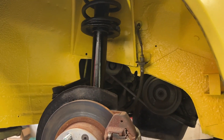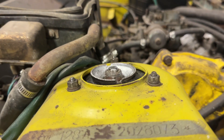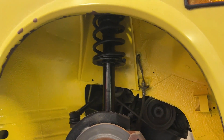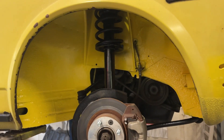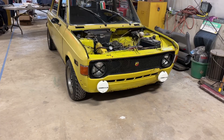The strut goes in with two bolts holding it into the knuckle, and the three 10-millimeter bolts line up on top and hold it in. That is an OEM rear X1/9 strut now mounted on the front of my 128. I'll wrap up the one on the other side, put the wheels back on, lower it, and we'll see how she sits.